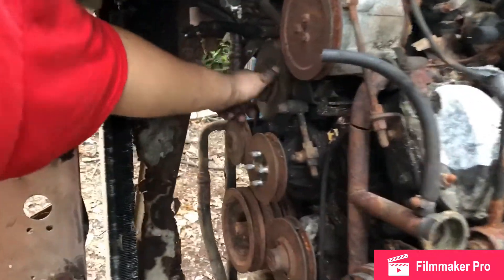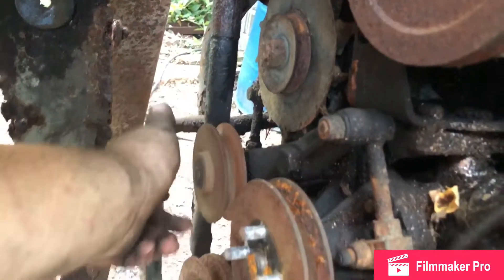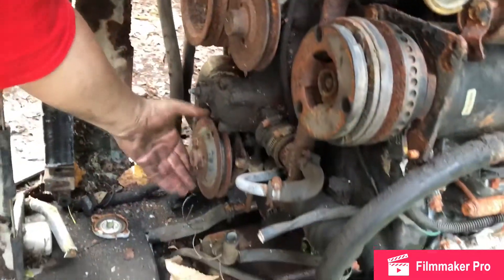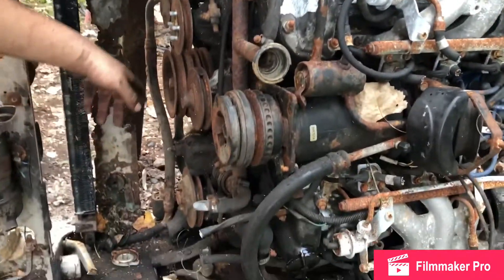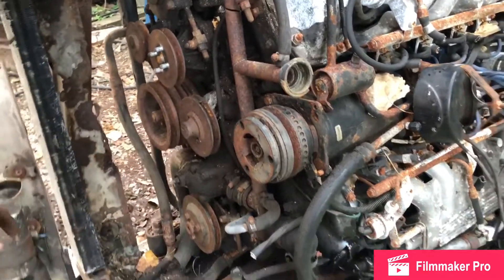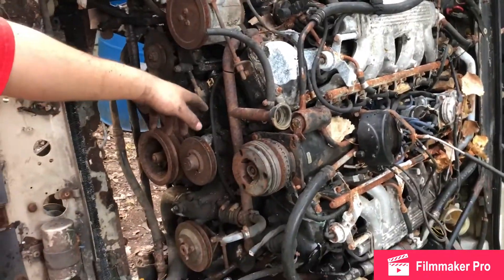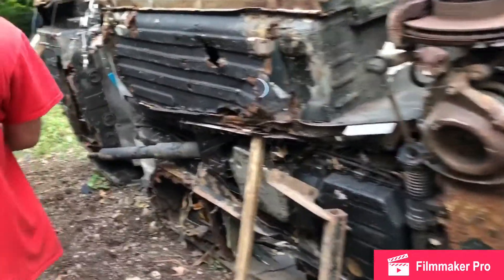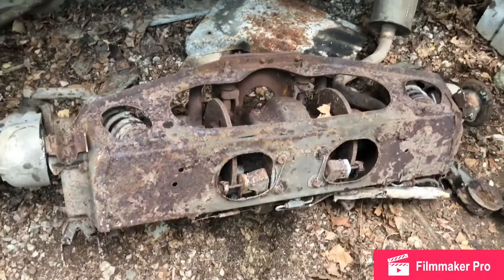Get a little closer so you can hear it. I wouldn't say it's perfect, but it does spin. This idler spins, the water pump spins, the power steering pump spins right here. The only thing that doesn't spin — that might be another water pump — and the AC, that is the only thing that does spin. But if we come back on the side here, as you can see, the U-joints are out. This is what's left — everything is out over here.